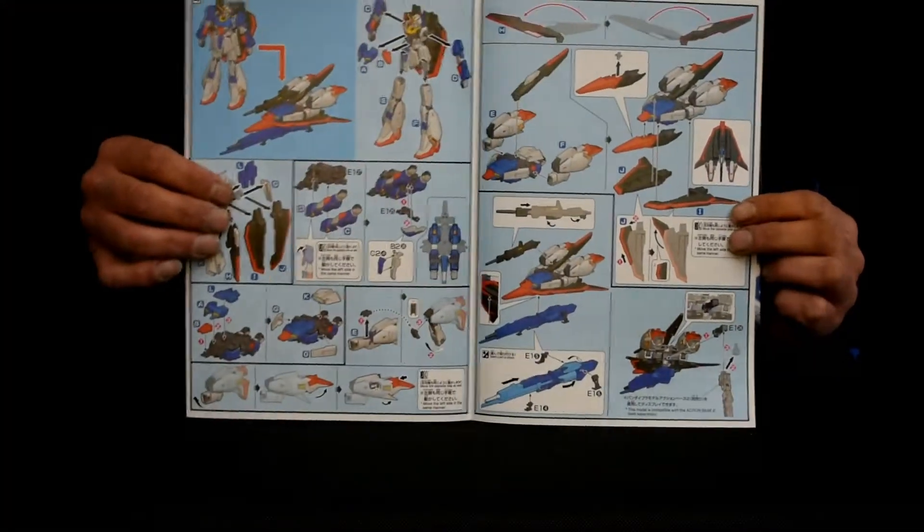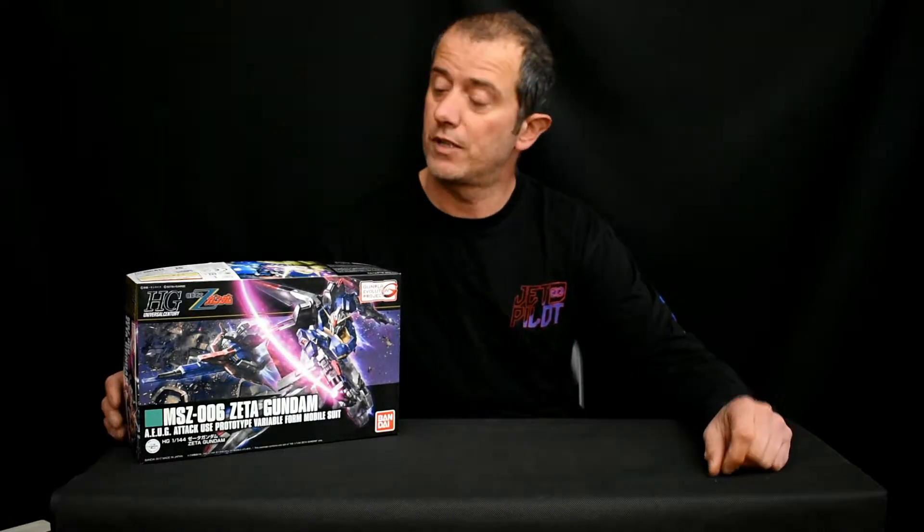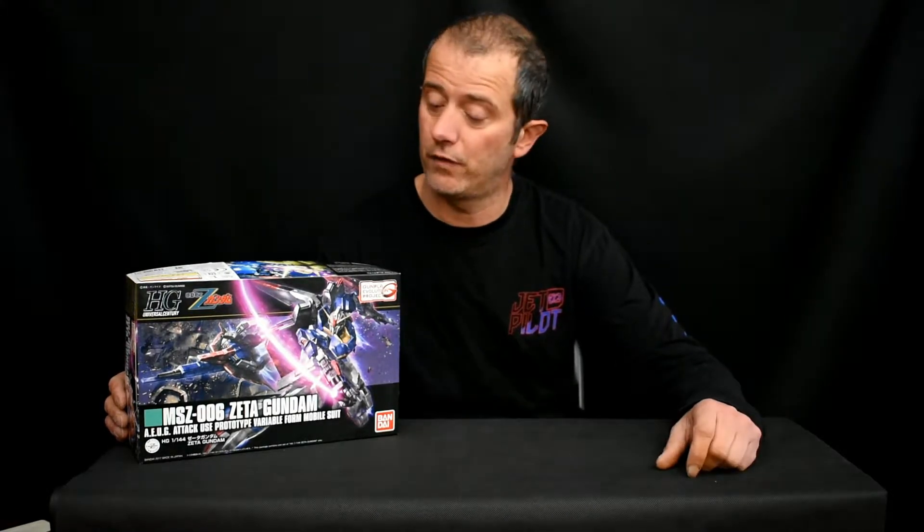Opening this side just shows you the transformation from the mobile suit to the wave rider. Okay guys, that's it for this unboxing — hope you enjoyed it! I am planning on going to Japan soon and would like to bring back some kits that you guys would like to see, so please leave any recommendations down in the comments below. I'll try my best to bring those kits back and do an unboxing and review for you. Hope you liked this video — leave a thumbs up, hit that subscribe button as well as the bell, and thanks for watching. See you next time!